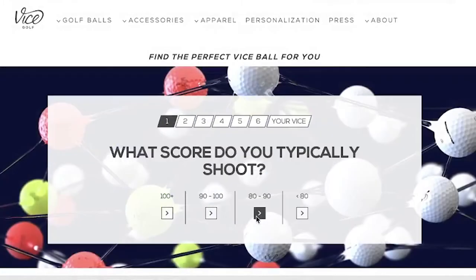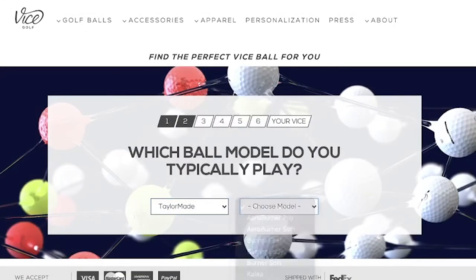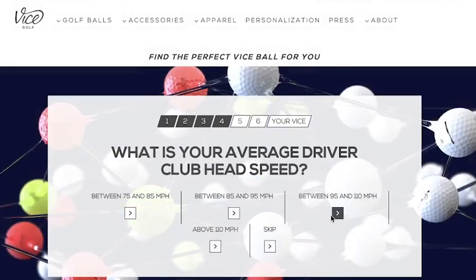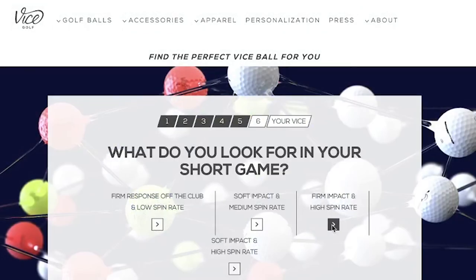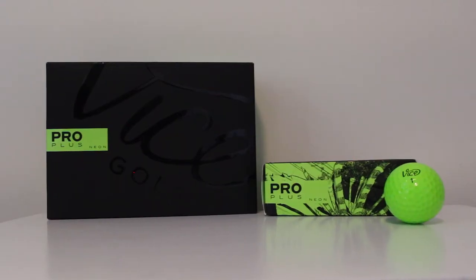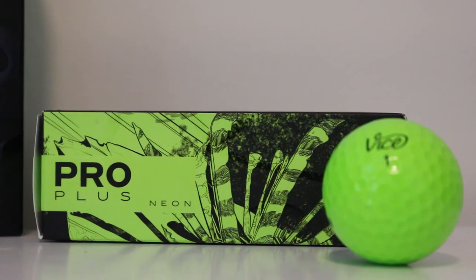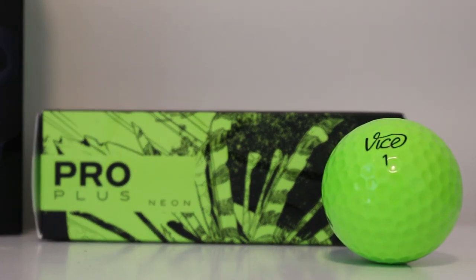I went with Vice because I'm a fan of their golf balls. I went through their ball fitter to see which ball would be best for me and it recommended the Vice Pro Plus. I actually had to buy them on Amazon because they were sold out on the website, but I was introduced to Vice through YouTube — a lot of guys on YouTube reviewing them and using them. I did some research and found that this ball is pretty much very similar to other premium balls.